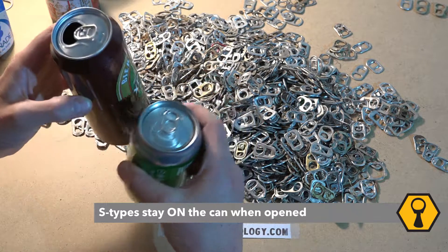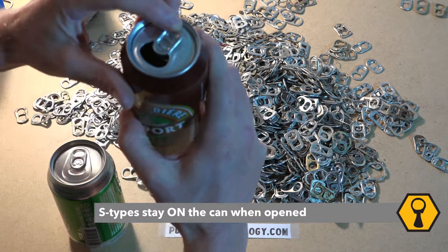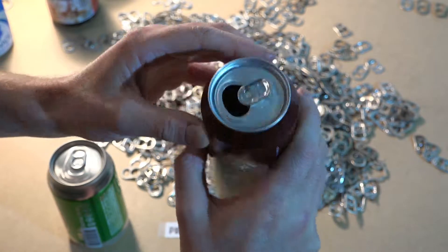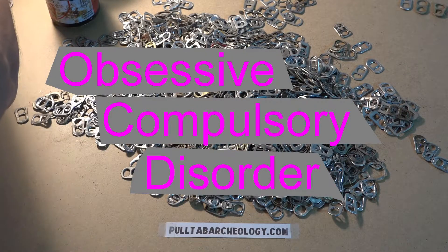S-type tabs are not attached to the tear strip, but to the end of the can, and are designed to stay attached when used, as you can see here in a recent can. This is why they are called stay tabs, and were invented in 1967. Of course, we know that stay tabs often do not stay on the can at all because people enjoy breaking them off — this is called obsessive compulsory disorder and is very important to the archaeology of pool tabs.